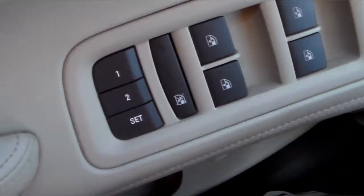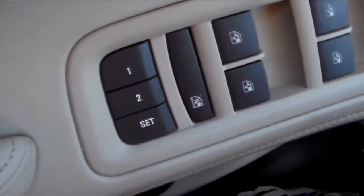On the driver's door, you'll see three buttons: driver one, driver two, and set.